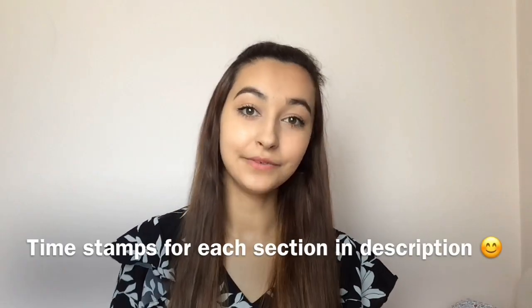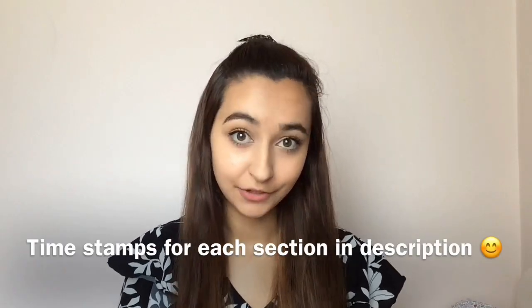Hi guys, so today I'm going to be talking about saline infusions for the treatment of POTS. I'm going to be talking about what it is, how it works, benefits, risks, my experience, and also the difference between using it occasionally and using it regularly. So I'll start with what it is.